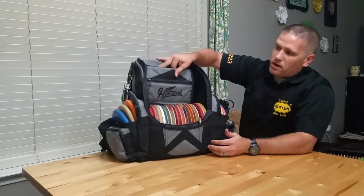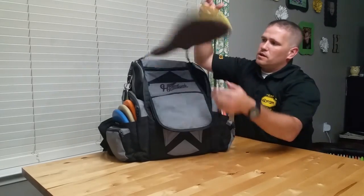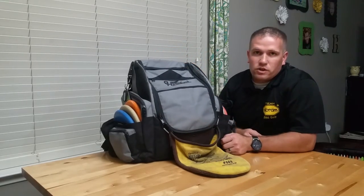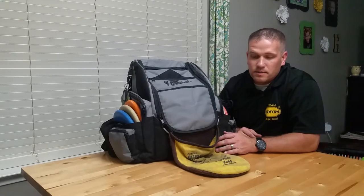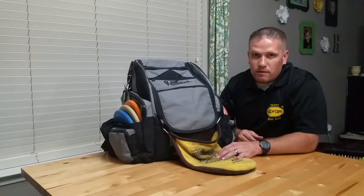When it starts to rain, I unbutton the flap and zip this down just a little bit. I have a Toutch here. I just zip it down, that's how I protect things during rain, and I also pull out the fly and put it on. It's something I started doing to keep my discs super dry, and it seems to work pretty well. I'm carrying an umbrella and doing everything I can to keep everything dry.